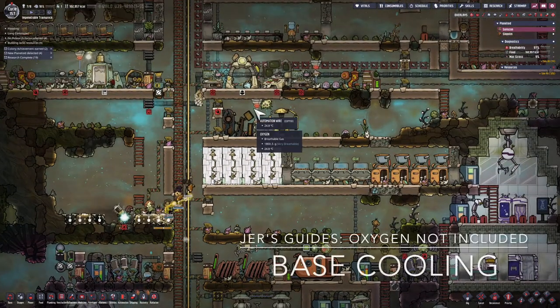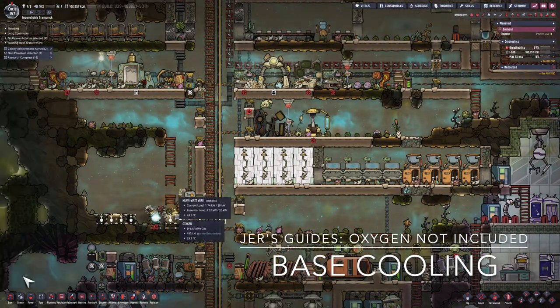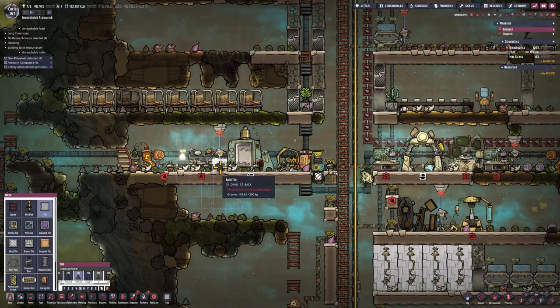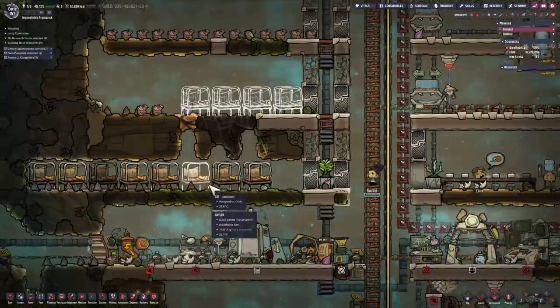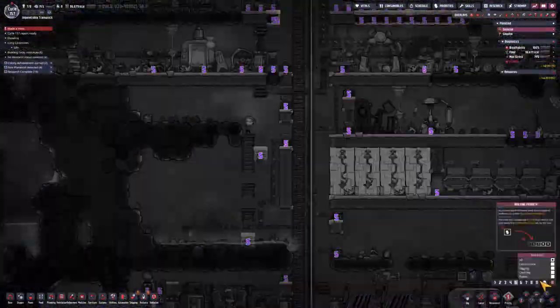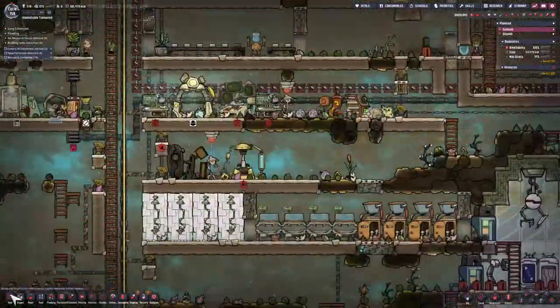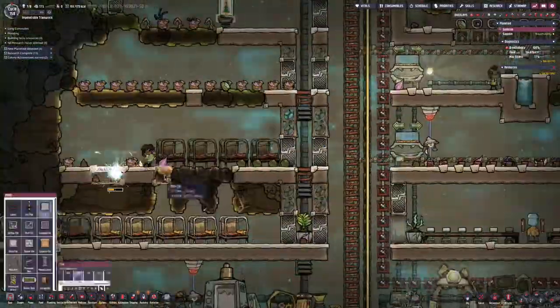This is Jarrett. I'm playing Oxygen Not Included, and today we're going to do a project to enable base cooling. I'm going to build some tiles around my base. The project is going to have a bunch of liquid pipes go all around the base, and those pipes are going to exchange heat a lot better if they're going through tiles than gas.